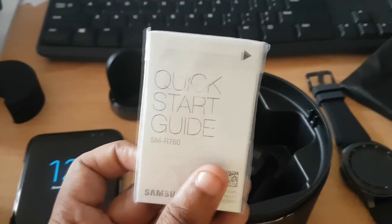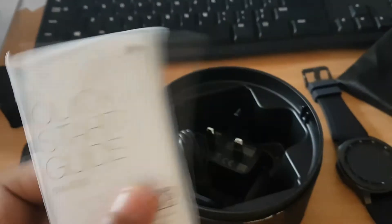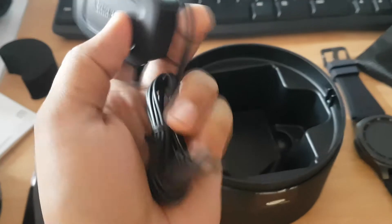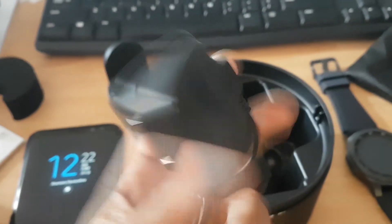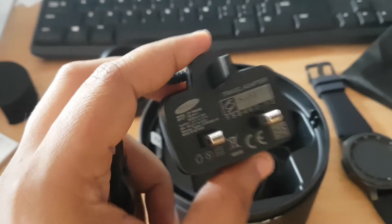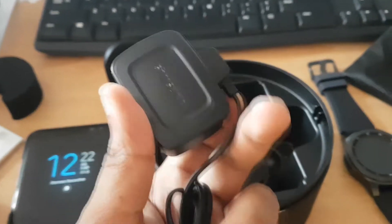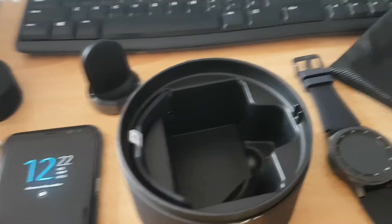This is the quick start guide and the model is SMR-760, that is the Frontier. And this is the charger that comes with it — it's a normal micro USB charger. This is not capable of fast charging or anything, so you can actually use your mobile charger since it has the same micro USB output.